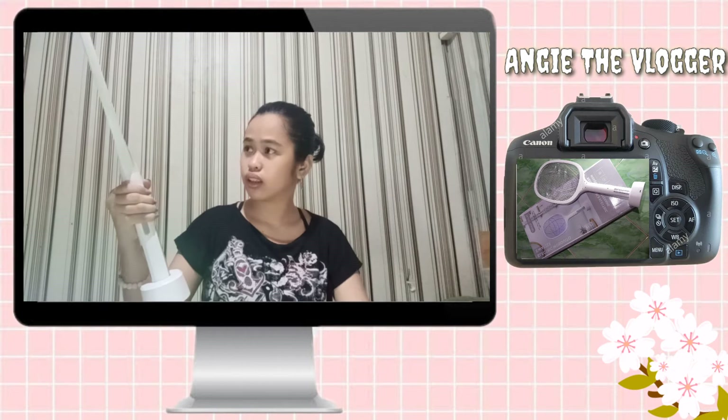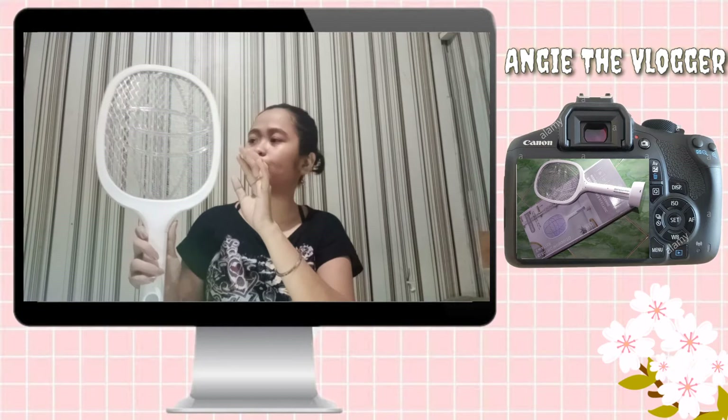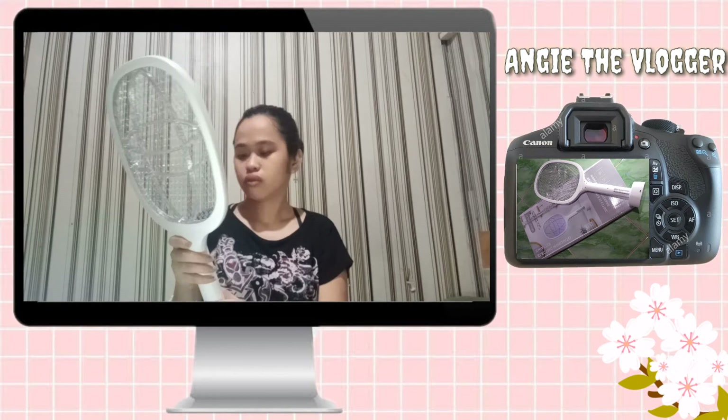And then since full charge na siya, no need na i-try. So try ko na lang mamaya pag i-charge. And then triple layer itong screen niya.